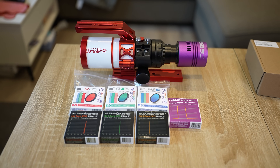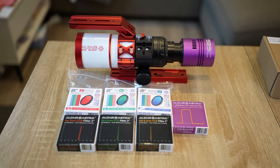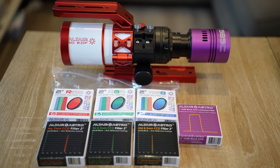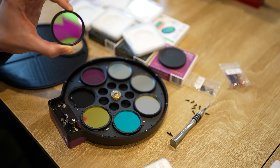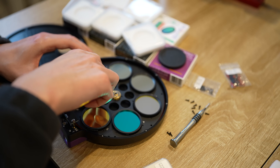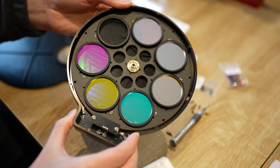The full filter set includes Luminance, Red, Green, and Blue, as well as premium narrowband filters in Hydrogen Alpha, Sulfur-2, and Oxygen-3. The LRGB filters will undoubtedly improve the quality of our images and make the colours much more excellent and vibrant, but it's the narrowband filters that isolate the most pristine wavelengths of light, which allow you to take mind-blowingly professional images from your back garden.